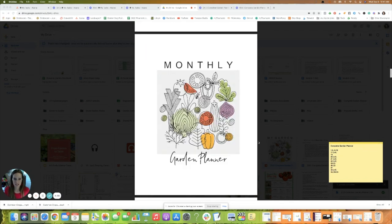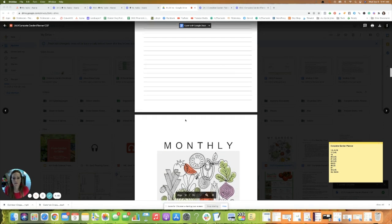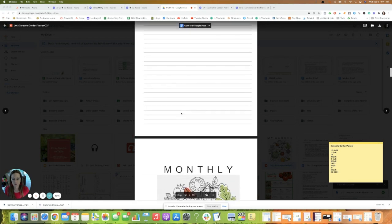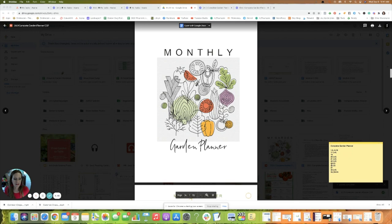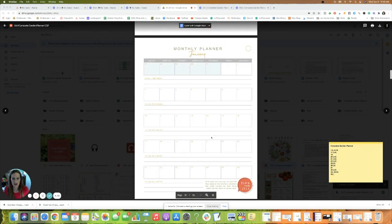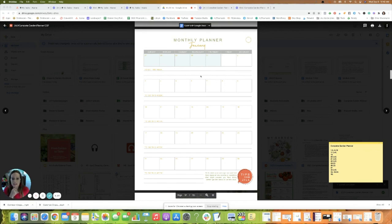I went through the first section and listed which pages I personally want to print. I can always come back and print more note pages if I run out, but this is what I think I need to start. The second section is the monthly garden planner. I definitely want to print the cover, which is page 36, and all of the monthly pages, since I'll use this to plan my whole garden year on a week-by-week basis.